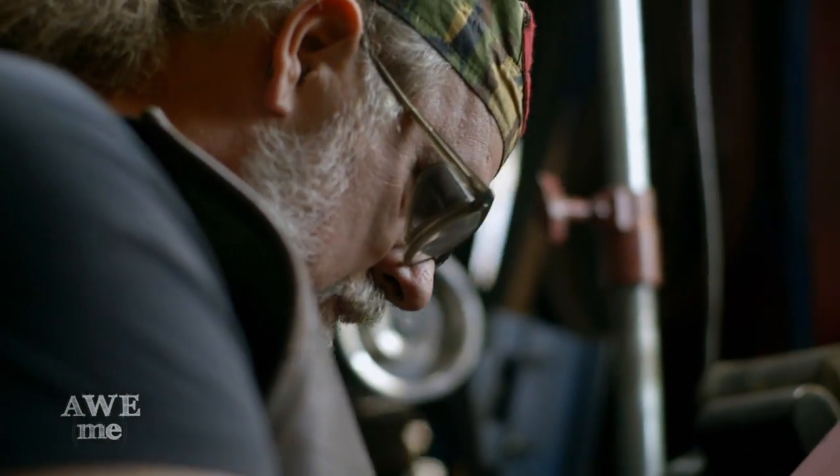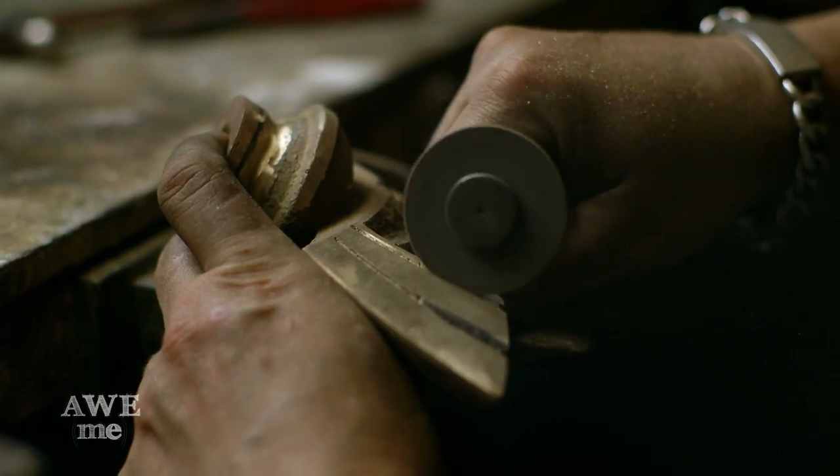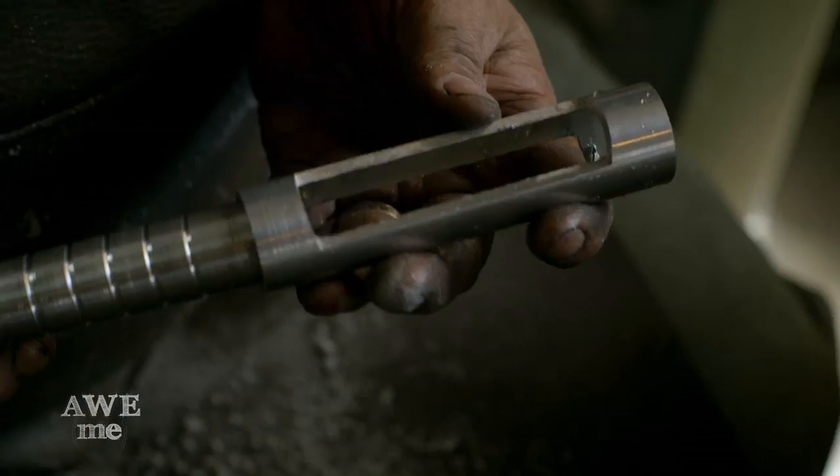I took the sand cast hilt, cleaned it up, and then it was detailed in the jewelry room by Alicia. Bill turned the inner grip with grooves and turned down the exterior tube. I then ground through on both sides so the inner grooves would show on the handle.